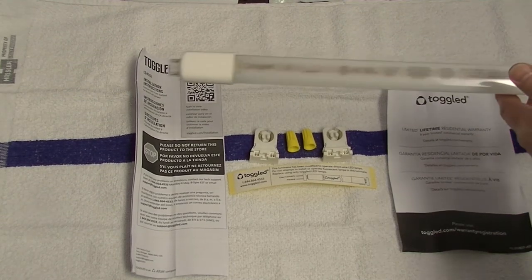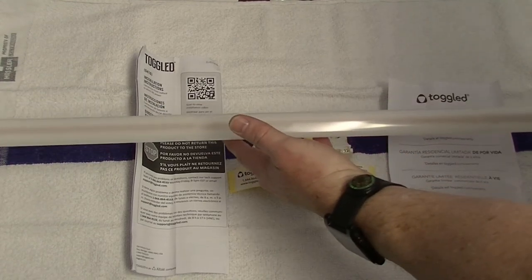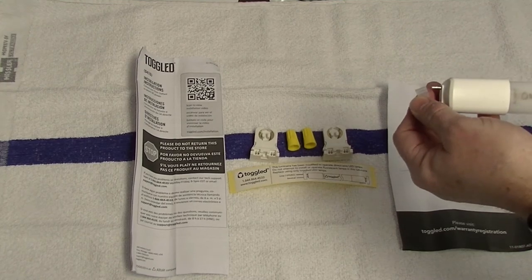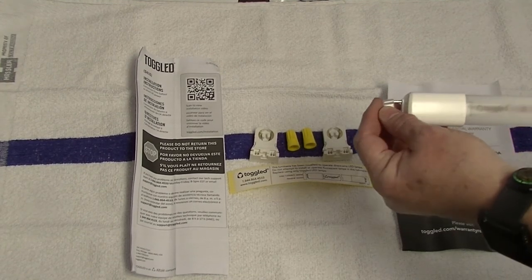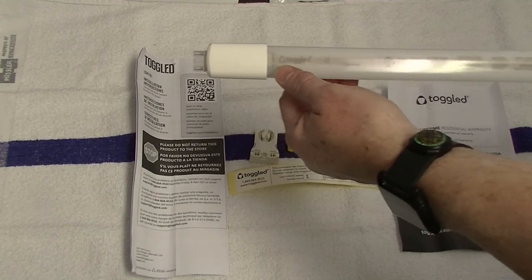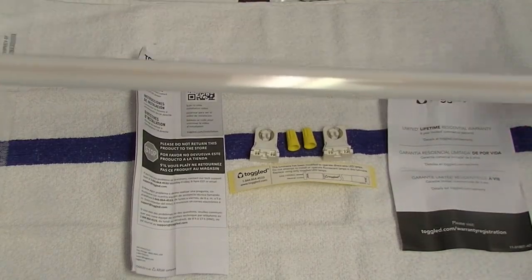And the LED light bulb. Notice that the LED light bulb has little protectors on each end for the electrical components that you have to pull off before you install them. On one end of the bulb, the end that receives electricity has all this writing on it — that's pretty important. If you put it in backwards, it won't work.